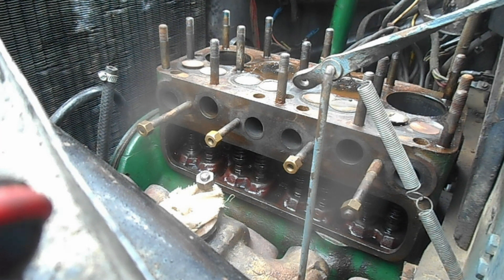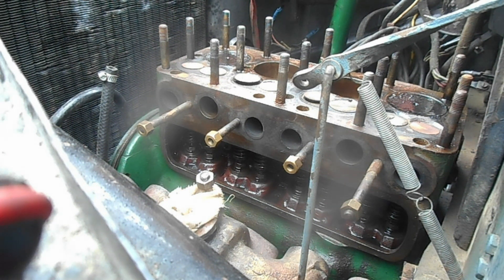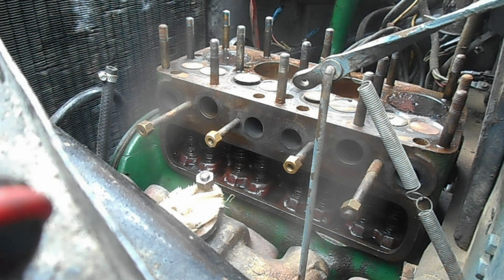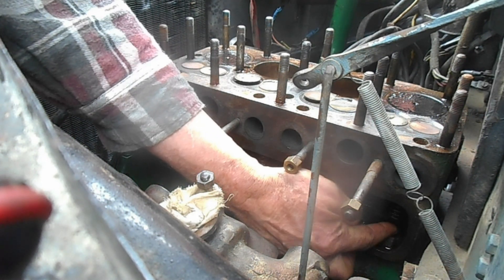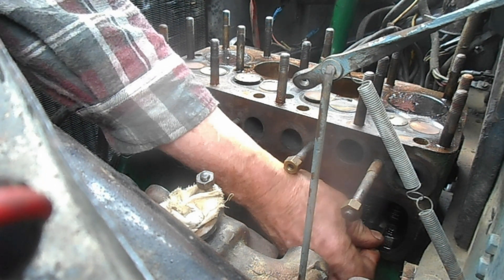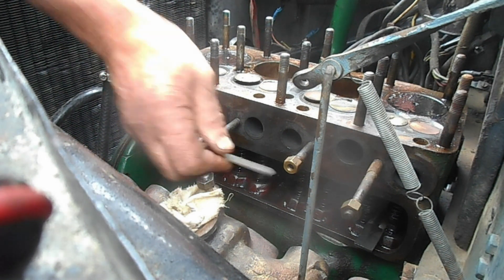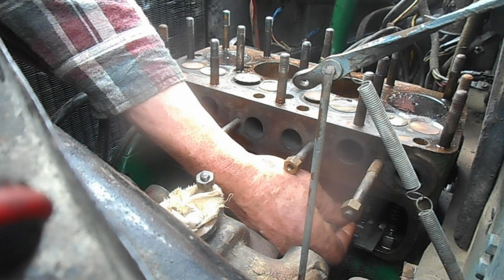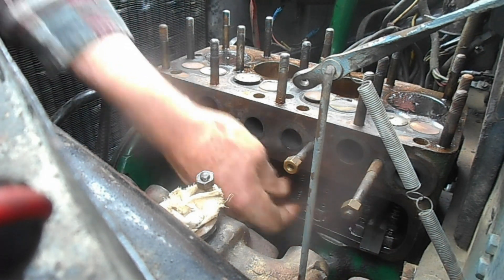Next. Now we're looking at cylinder number four. Locking pins in place. The inlet valve's fine. The exhaust valve's just a little tight.